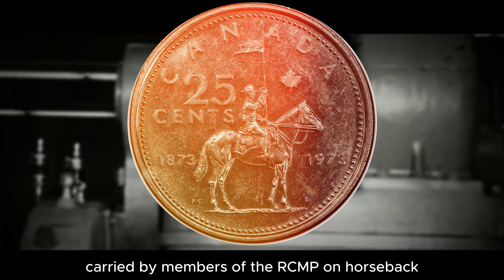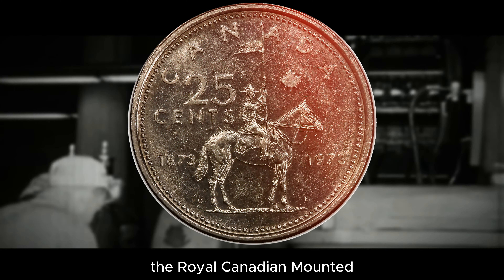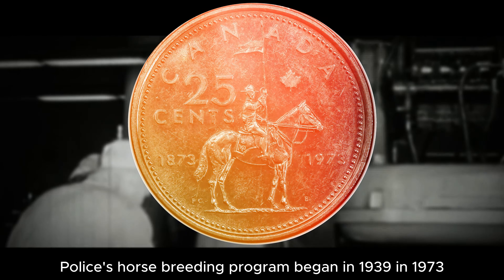The reverse of the coin was designed by Walter Ott, an Austrian-trained master engraver, artist, and designer who worked at the Royal Canadian Mint in Ottawa. The design shows a constable holding a bamboo-shafted lance carried by members of the RCMP on horseback.